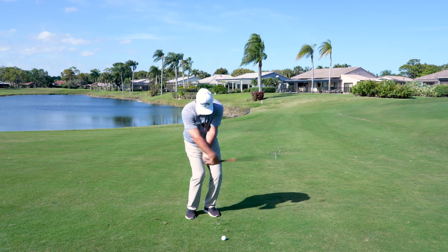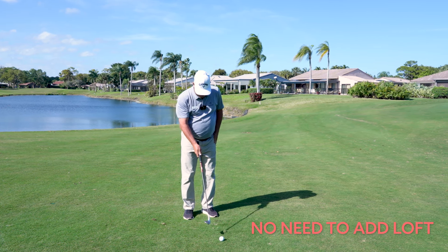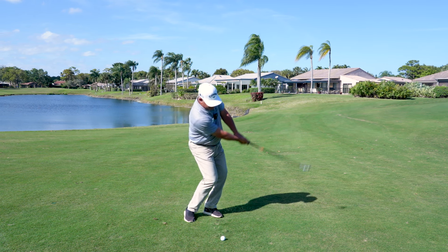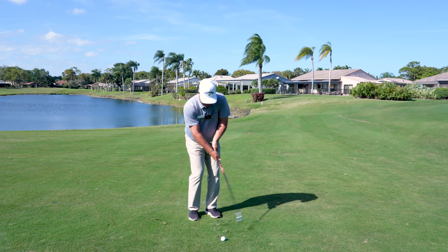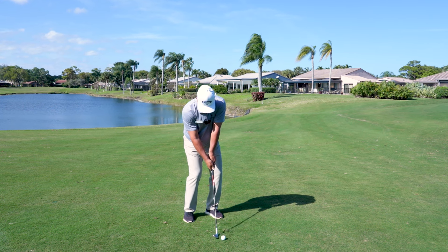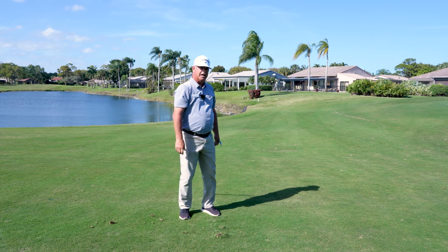We see a lot of flipping and scooping — people desperately trying to add loft when there's no need to add loft. You have your lob wedge in your hand. We're going to set the club properly to expose the bounce, and we're going to try to just put both hands right over here, getting both hands coming through together, not one hand dominating. A little bit of wrist hinge. You want to feel that ball jump in the air, and it has a lot of spin on it right there.